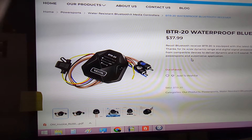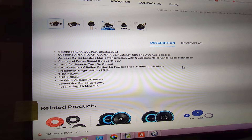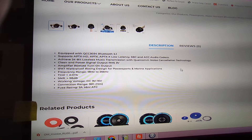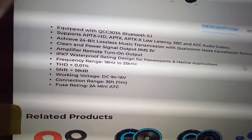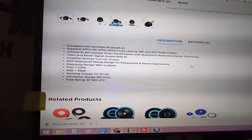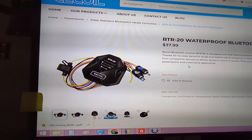Let me see — it's the IPX7. Yeah, IPX7 standard for waterproofing. It's probably the same thing as the other one inside. It's just an alternative option.